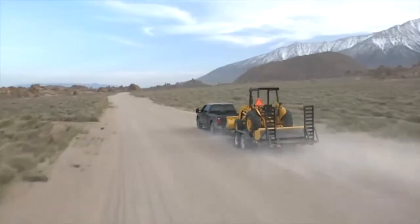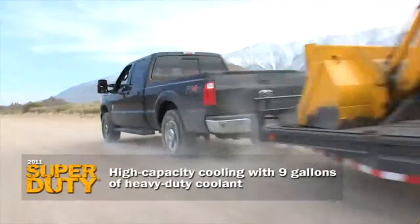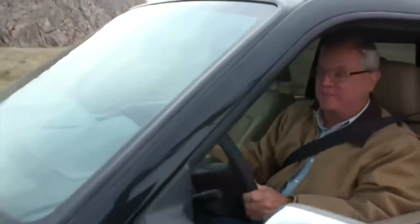Terrain like this might overheat a Silverado or a Ram — not this truck. Super Duty's been designed with 9 gallons of heavy-duty coolant from day one. This thing defines towing confidence.